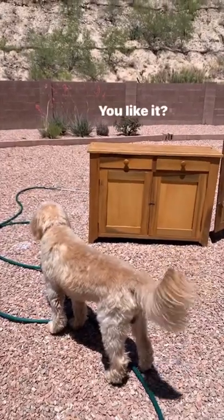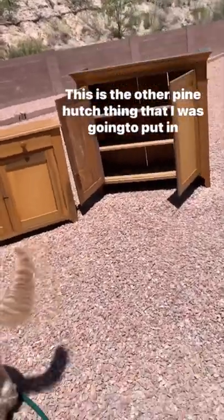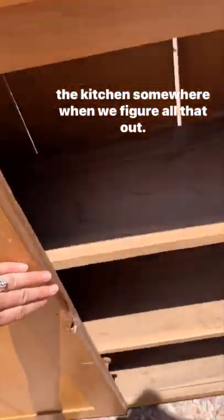Chester, is it okay? You like it? This is the other pine touch thing that I was going to put in the kitchen somewhere. Let me figure all that out.